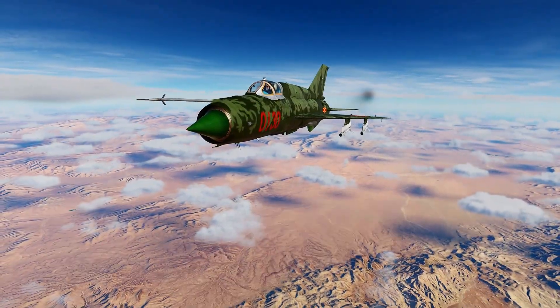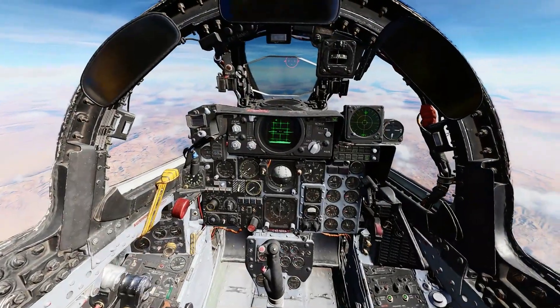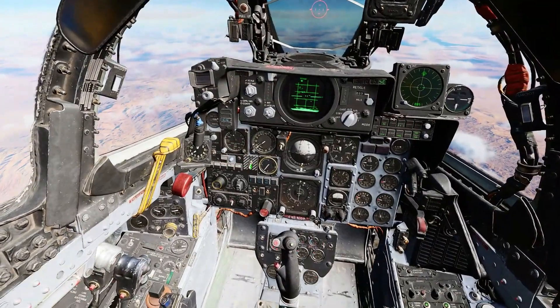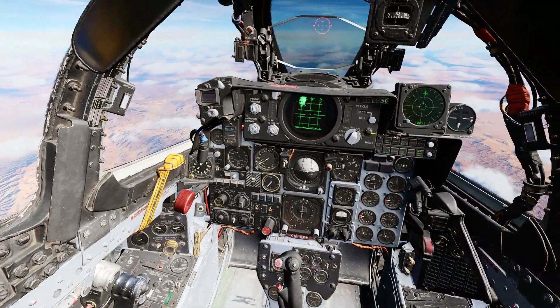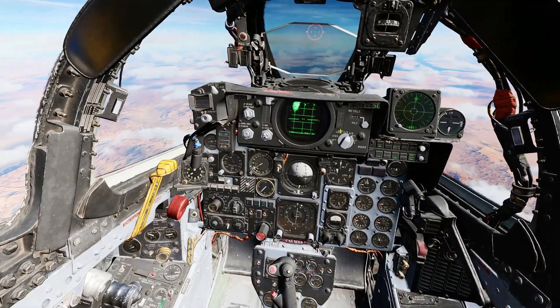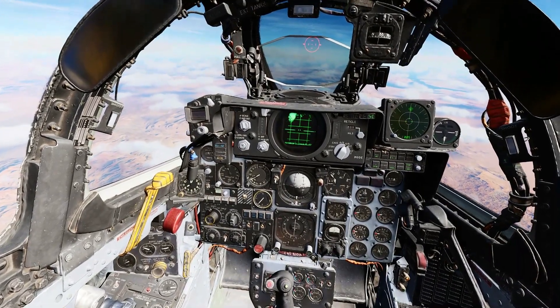Now we will look at intercepting a much smaller and more maneuverable target. I can also see the target on my RWR. Master Arm on, turn the gun on just in case. Pinky switch to radar. And now I need to tell Jester how to set up the radar to help with the intercept.